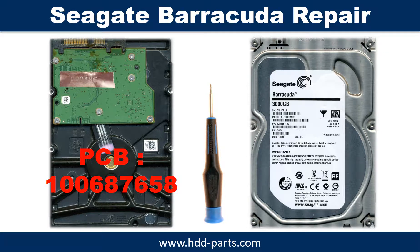Hello there. In this video, we are going to talk about Seagate Barracuda 3.5 inch SATA hard drive PCB board repair and disk data recovery. The PCB board number is 100617465.